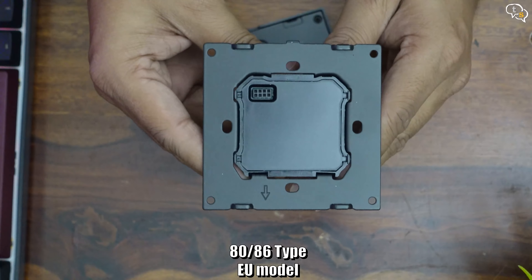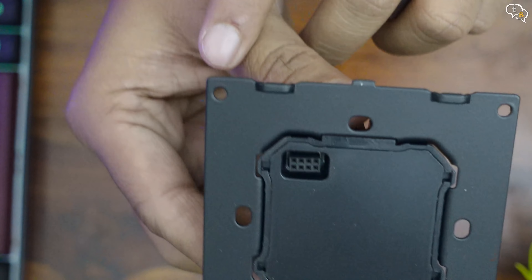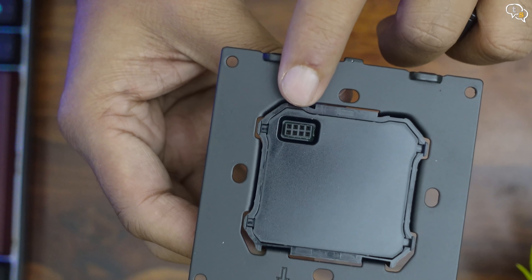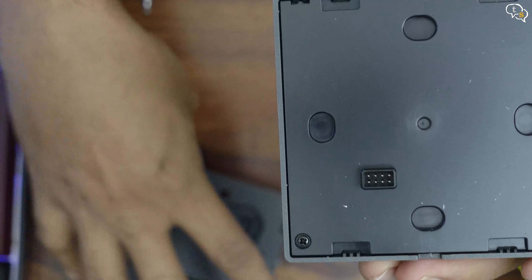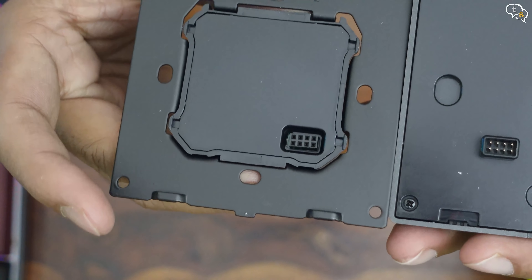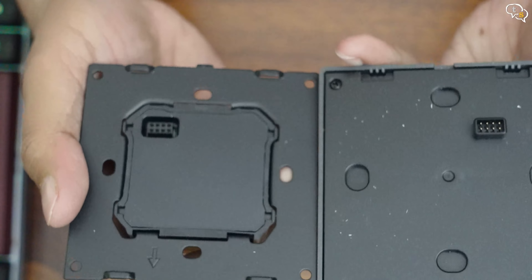Opening it up, the design is reminiscent of the NS panel I had reviewed earlier, with the same 8-pin interface between the two sections. This is how the front and back of the device look. Once the front is removed, we have access to the screw holes which would fit standard two-switch mounting holes.